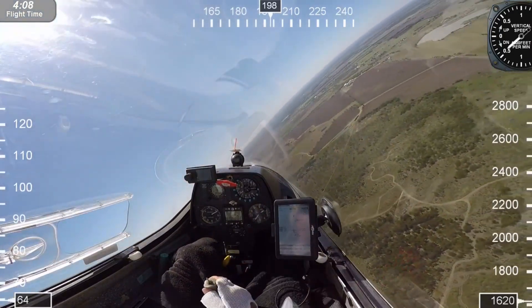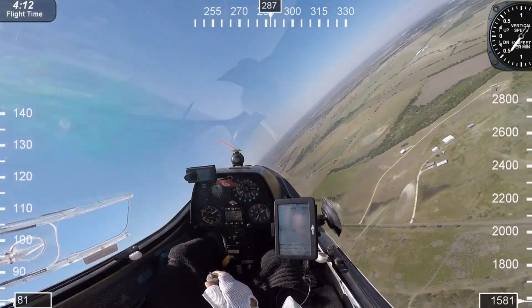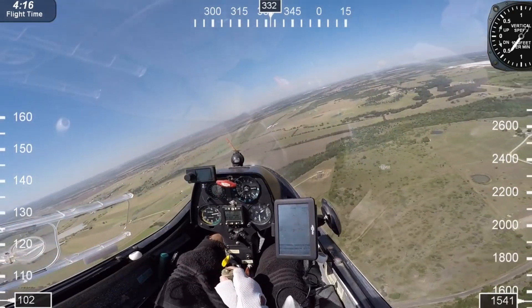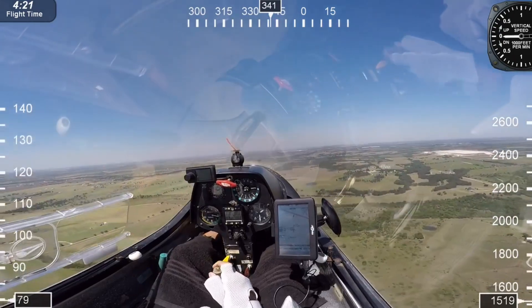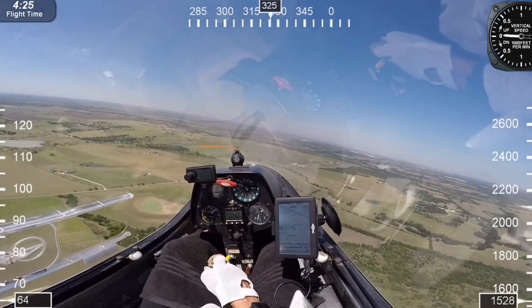Here are some of the numbers we use when flying. If you're 3,000 feet above the ground, you want a general landing area. If you're 2,000 feet above the ground, you want a specific landing area. From 1,200 to 1,500 feet, you might have an alternative landing area.